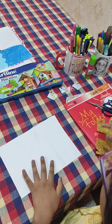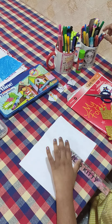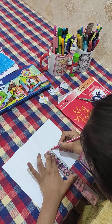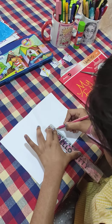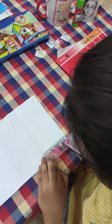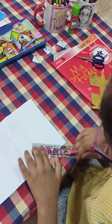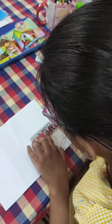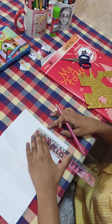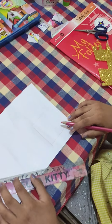Okay, what we have to do is we have to make a square on your sheet of paper. Okay, so the square is ready. Now we will cut it.